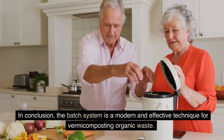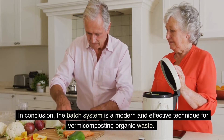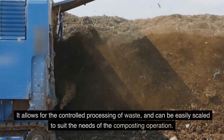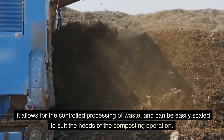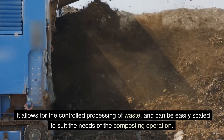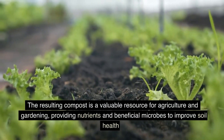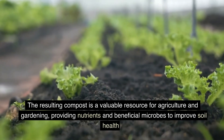In conclusion, the batch system is a modern and effective technique for vermicomposting organic waste. It allows for the controlled processing of waste, and can be easily scaled to suit the needs of the composting operation. The resulting compost is a valuable resource for agriculture and gardening, providing nutrients and beneficial microbes to improve soil health.